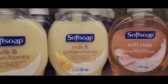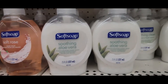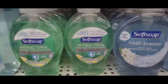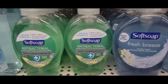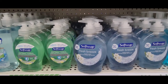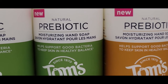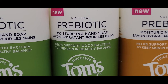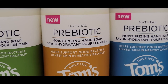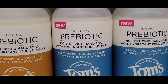Look at all the soft soap — name brand Softsoap. Milk and golden honey, soft rose, soothing aloe vera. And over here they had antibacterial and fresh breeze. That's a good buy for $1.25. Check these out — this is Tom's Prebiotic Moisturizing Hand Soap. It helps support good bacteria to keep skin in healthy balance. Prebiotic soap — I've never heard of that. That's very interesting. And they have fresh apple, blood orange, and peppermint.